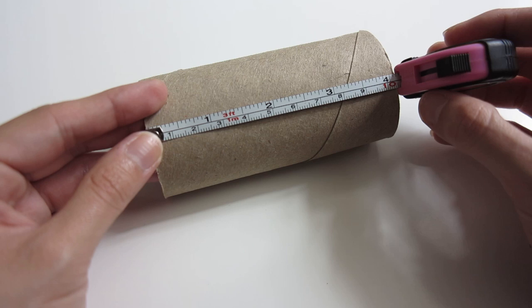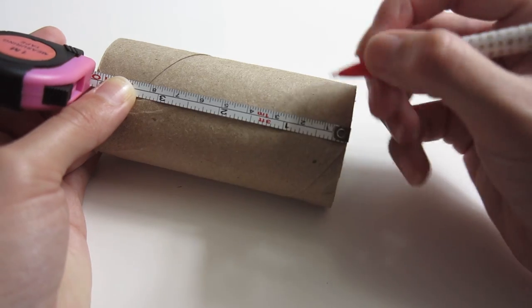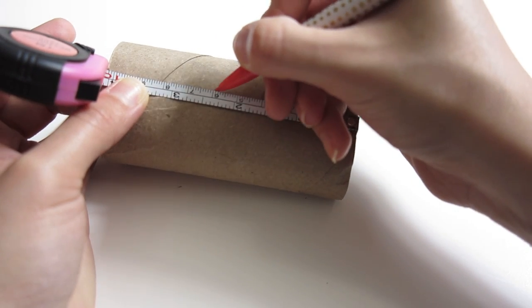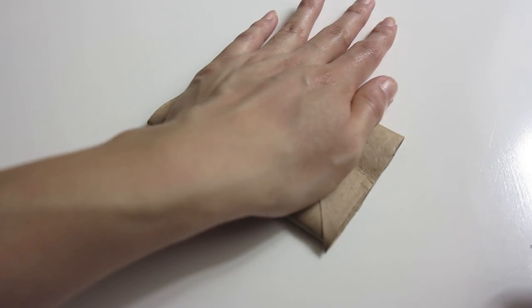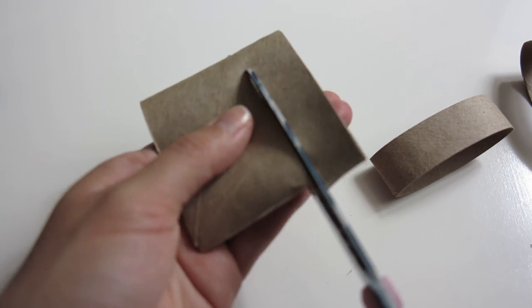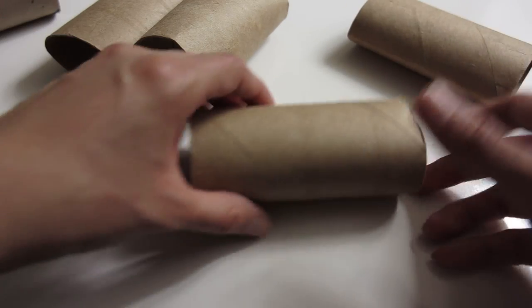I noticed the roll is 10 centimeters, and since we're gonna be cutting it, I'm measuring to cut five strips — so I'll cut every two centimeters. I'm gonna mark that very lightly with a pencil, and here we have all the little marks. Before you begin cutting, you can start folding your rolls in half like this. As you can see, we get five strips. We're gonna fold all the rolls in half and then cut them.